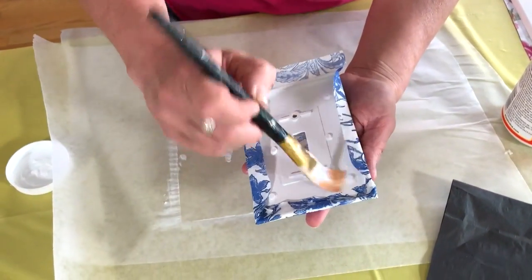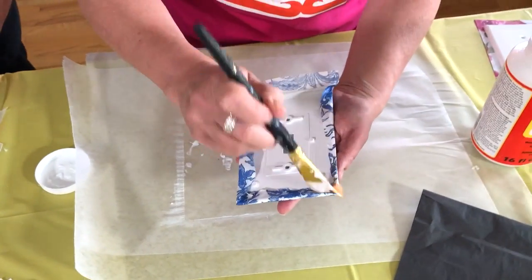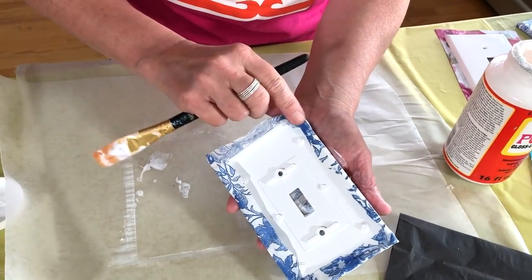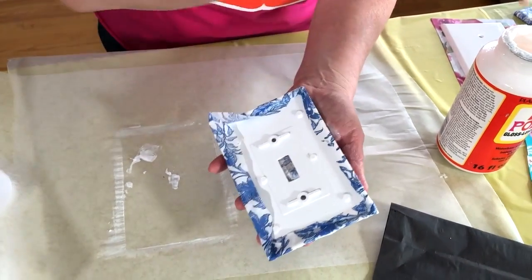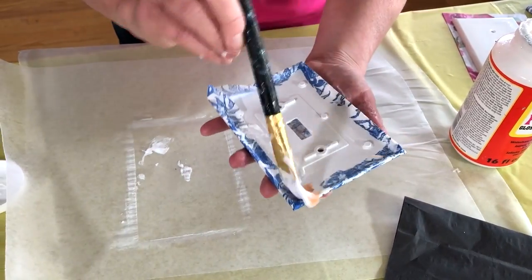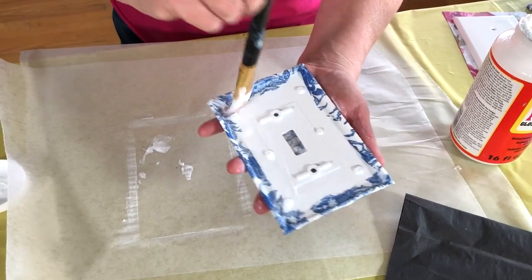With napkins you have a lot more flexibility than you do with papers. You can use scrapbook paper, wrapping paper, magazine cutouts — any kind of paper. I've even done these with vintage children's books that were in not-great condition and ready for a little love makeover. You can really use all different kinds of things and any kind of paper you want.